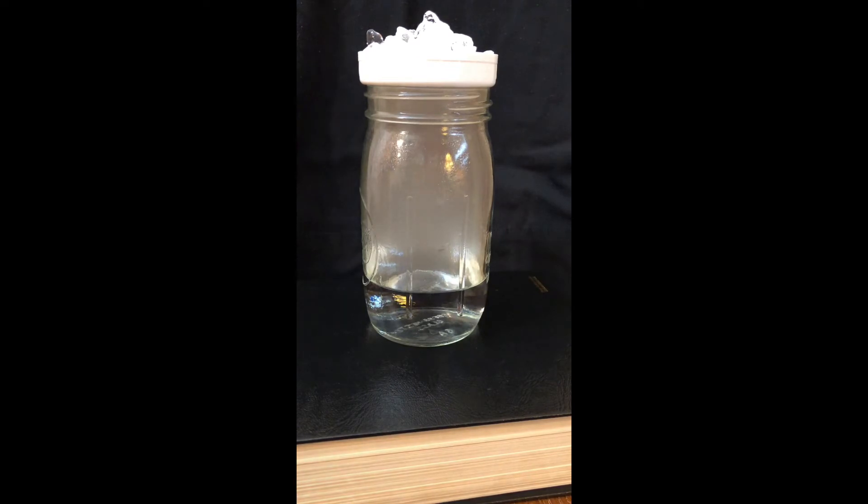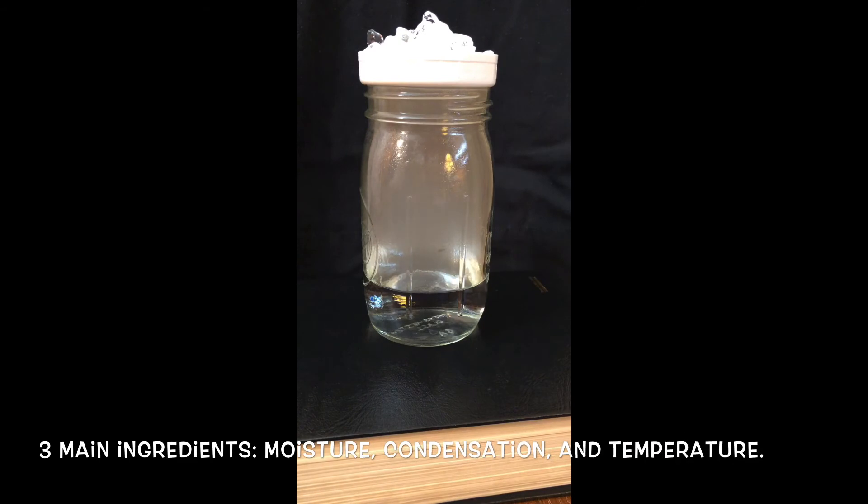What are clouds and how are they formed? Clouds are a collection of tiny water droplets or ice crystals that are light enough to float in the air. The three main ingredients to create a cloud include condensation, temperature, and moisture.